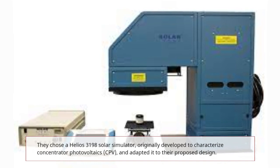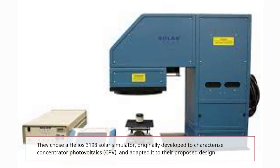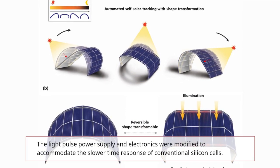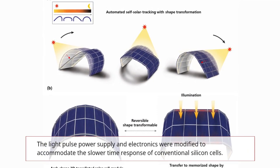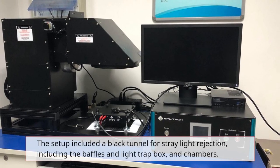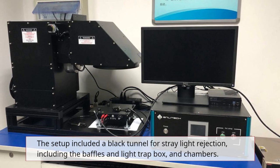They chose a Helios 3198 solar simulator, originally developed to characterize concentrator photovoltaics (CPV), and adapted it to the proposed design. The light pulse power supply and electronics were modified to accommodate the slower time response of conventional silicon cells.